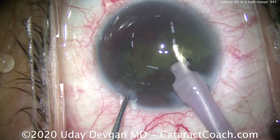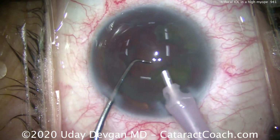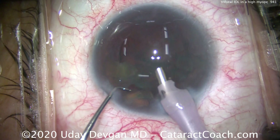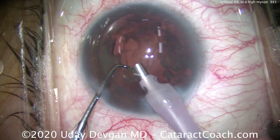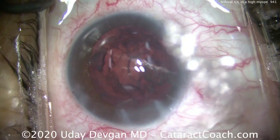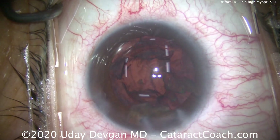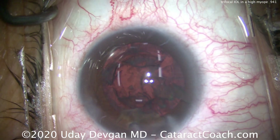You'll also notice that the incision barely nicks the limbal vessels, and that ensures great long-term healing and stability. The chopper is now in the safe position — note its position to help protect that posterior capsule. We come out of the eye carefully, making sure we don't let the anterior chamber collapse.